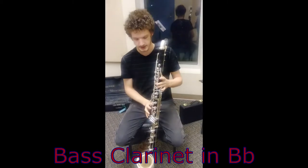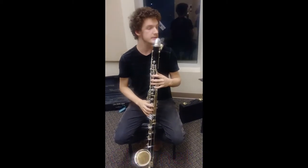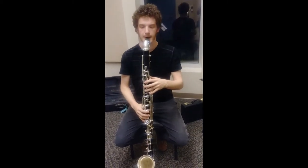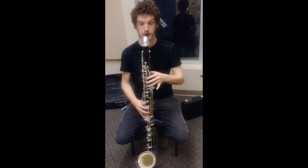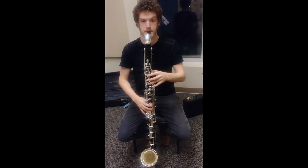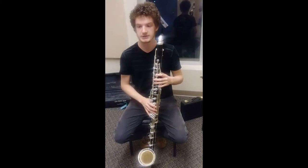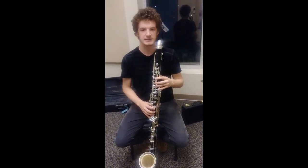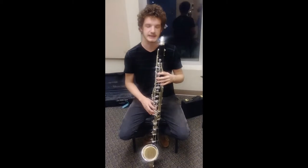This is the bass clarinet in B flat. It sounds a whole octave down from the clarinet in B flat, and it sounds a little bit like this. As you can see it has some very low notes and it's a much mellower tone than the previous two clarinets. If you were in a high school band you may have seen this, maybe middle school, but it fills up more of the lower end of the band sound.